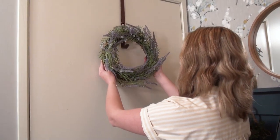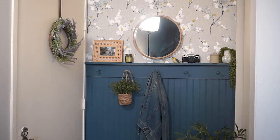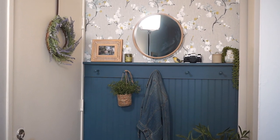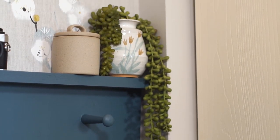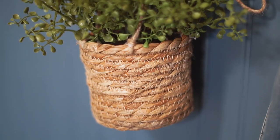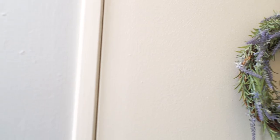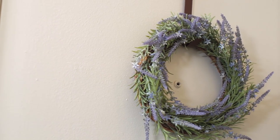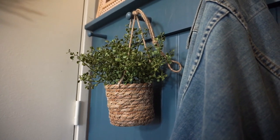Spring is the perfect time to start lightening up all of your decor, especially from winter where you want everything to feel warm and cozy. A really great way to do that is by adding in florals or spring-like motifs. I love this little basket with faux greenery in it, and I also made this lavender wreath around this time last year. Just these few simple swaps really livened up this entryway.